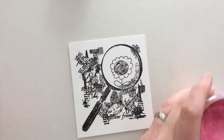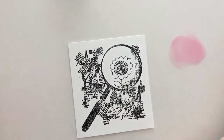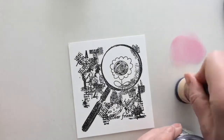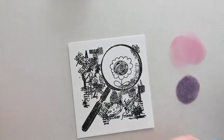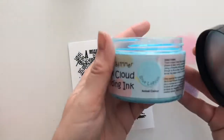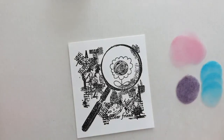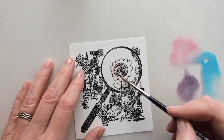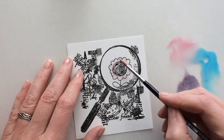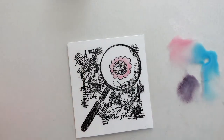I'm using Chalk Cloud blending ink and I'm going to do some watercoloring. You can basically use any ink that can be cleaned with water as a watercolor ink. Just add water and give it a try.